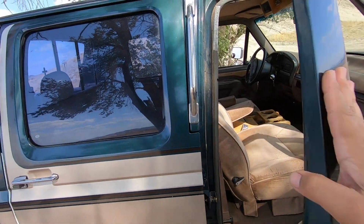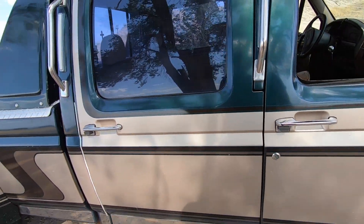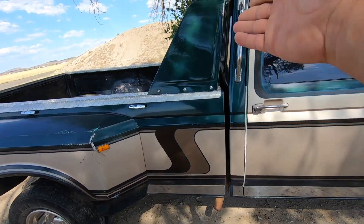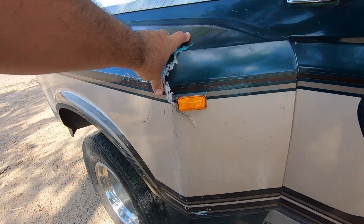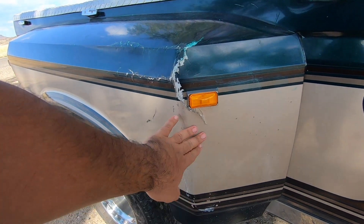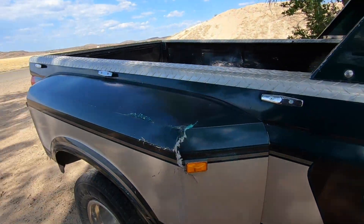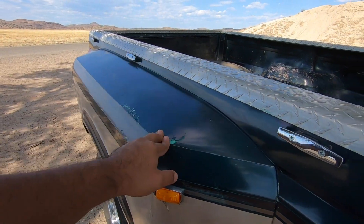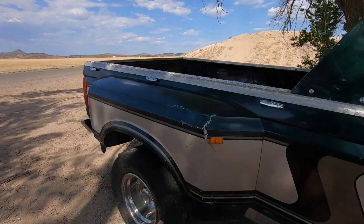The doors open and close super solid, same with all four of them. This is probably the biggest damage the truck has — the previous owner, or he blamed it on his wife, hit one of those yellow drive-thru cones pretty bad. But I think it's fixable. I've been educating myself on fiberglass work and I think we can fix this. I've always wanted to learn how to work with fiberglass and this is going to be a perfect project for that.